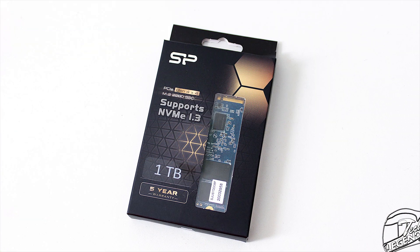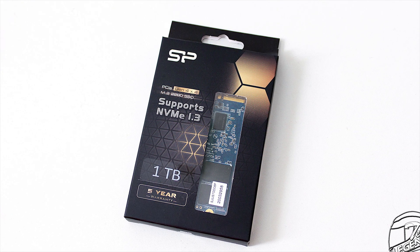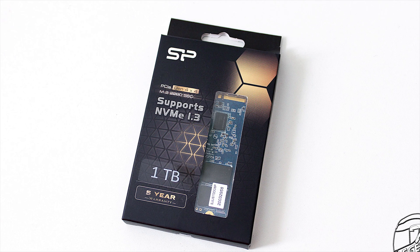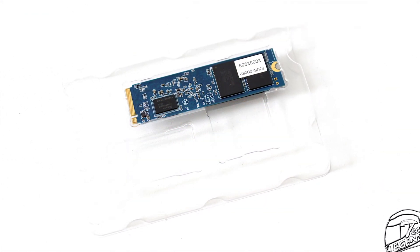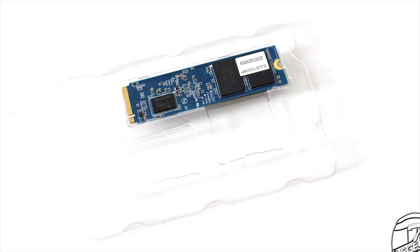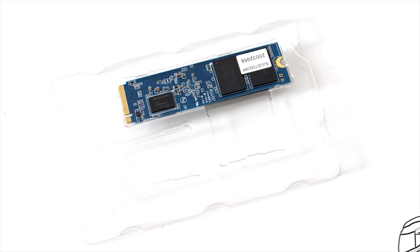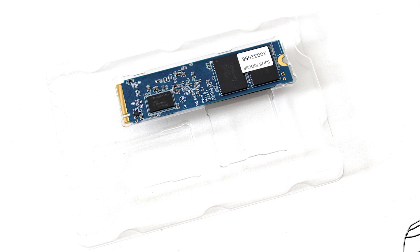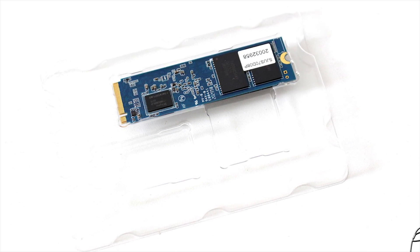The Silicon Power US70 1TB is delivered in a standard-sized cardboard package with a plastic window to showcase the SSD inside. The protection offered by the package is quite good, as the SSD is held in place and protected by a hard plastic shell. Keep in mind that a normal M.2 SSD does not require much protection, as it weighs just under 10 grams — this particular one is around 8 grams.